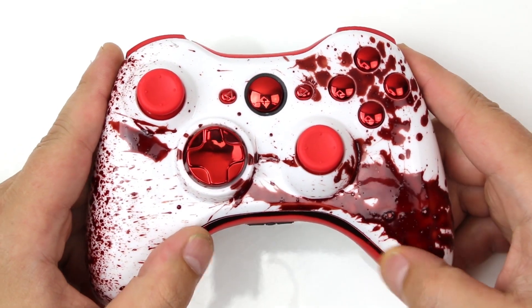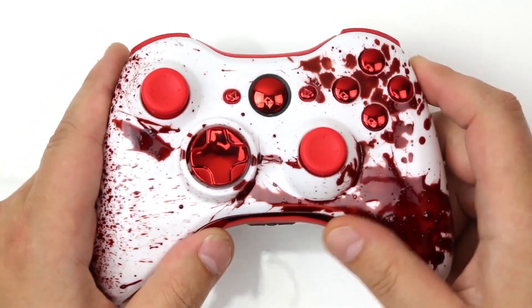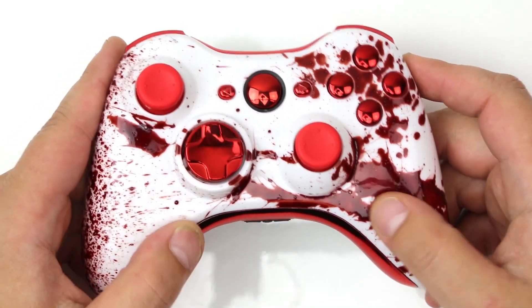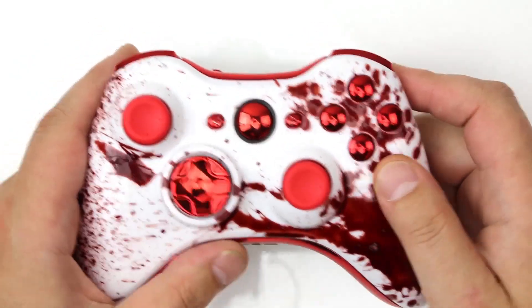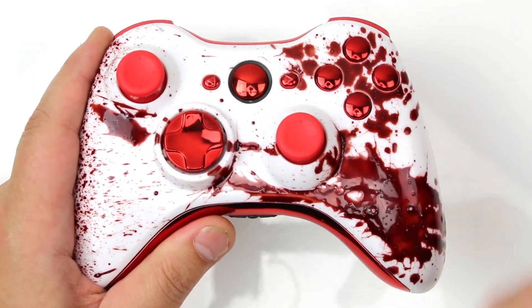You can feel the blood on the controller, guys — no worries, this is clear coated over so it's not going to chip, it's not going to flake off, anything like that. It's 100% protected for life. Really sick. These are all painted in-house by our painters.